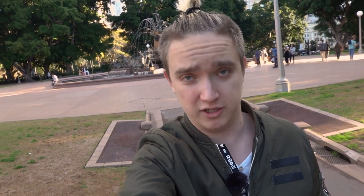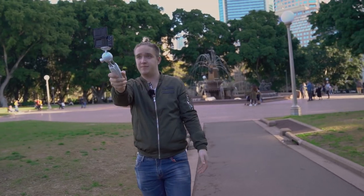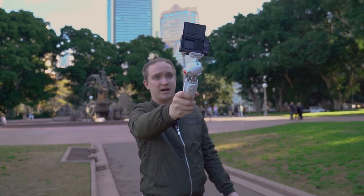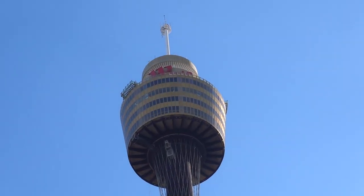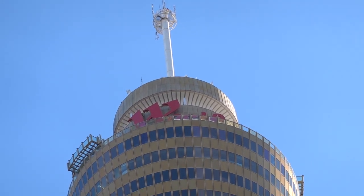A camera like the Sony RX100 Mark VI is super useful because it's small enough to take anywhere, it has a flip-out screen so I can check my framing, and it's got a massive zoom. I mean check this out. Not bad for a camera that fits in your pocket, right?